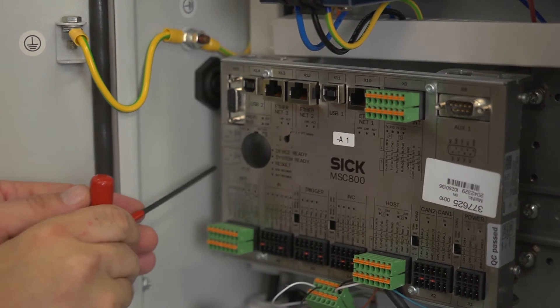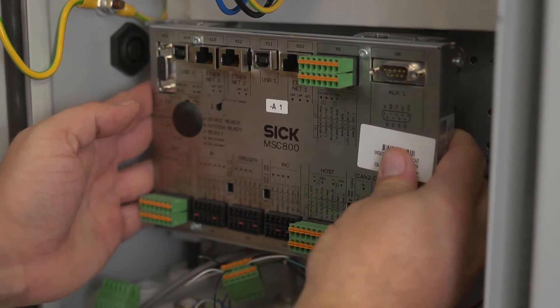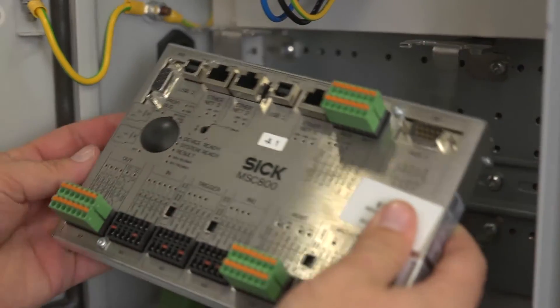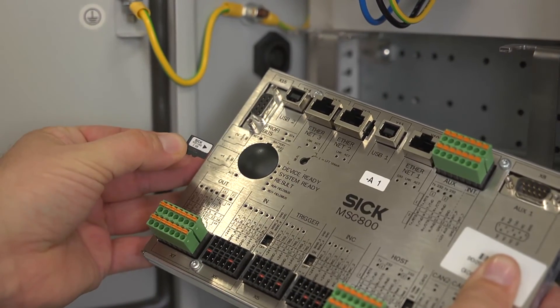Loosen the three millimeter fastening screw on the left-hand side of the MSC and slide the controller out towards the right. Remove the SD1 memory card, which contains the saved parameter set, from the defective MSC controller.